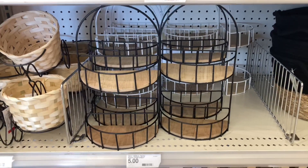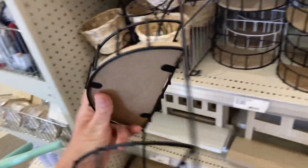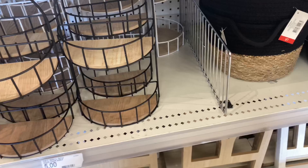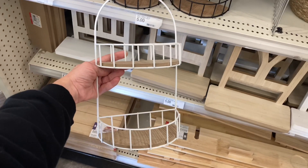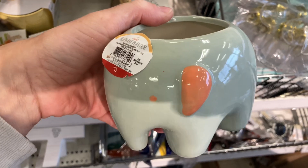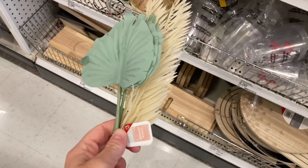I am obsessed with these two-tiered trays. What I love about them is you can either set them on a counter or hang them on the wall — I think either would be fine. You can use them as storage or for decor; you could even put a little planter in there. There are so many different things you could do with them, and they come in two colors: white and black.